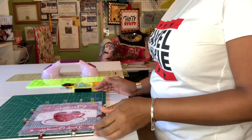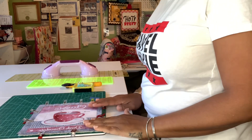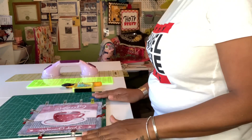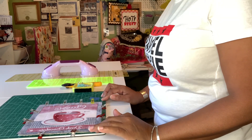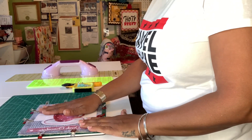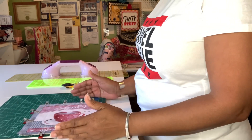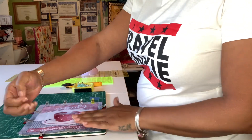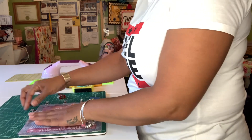Hey you guys, welcome back to Crazy Quilting Crafts. I have a very easy tutorial for you today — we're going to be making a mug rug. You're going to use that same concept I've been showing you about layering your projects. The mug rug is about an eight by eight, which is a nice size to sit your coffee mugs or hot chocolate mugs on. You could actually call it a giant coaster.